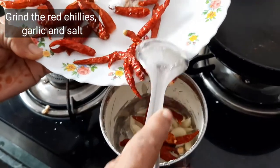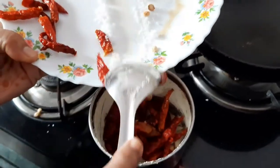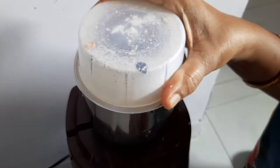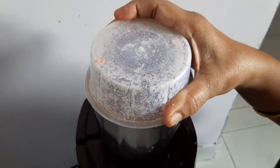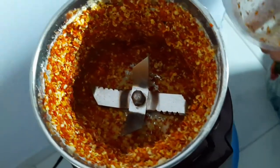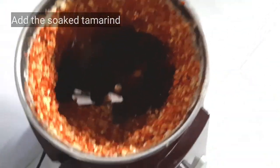Add the garlic cloves and salt and grind it well. This combination makes it spicy — the garlic and the chilies. We can apply the chutney on dosa as you like. Here goes the soaked tamarind and we need to grind it now.